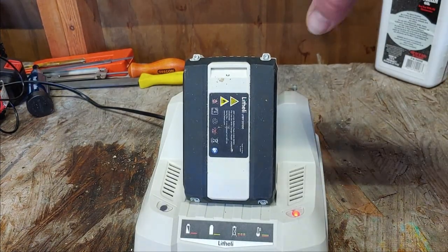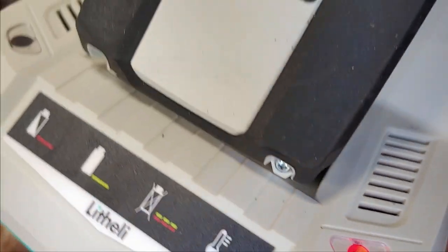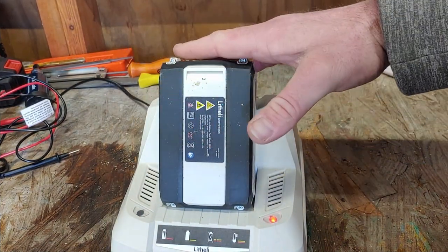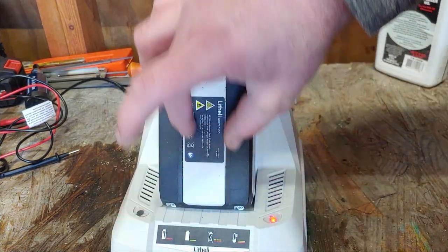And here's the battery charging — let's see if you can hear that — very annoying fan it has. It does have a fan in it so it's pulling air through and then pushing it up through the battery.